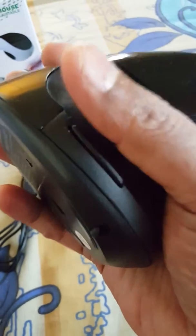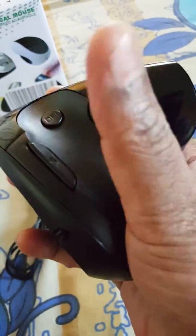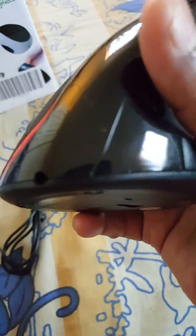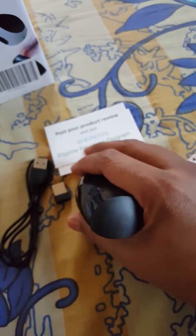This is how you hold it, and here are the gaming controls — if you want to use them you can quickly reach them with your finger. Here are the left and right buttons and the scroll wheel, so it's pretty easy to use. I'll quickly show you the charging port — here it is — and that's pretty much about it.